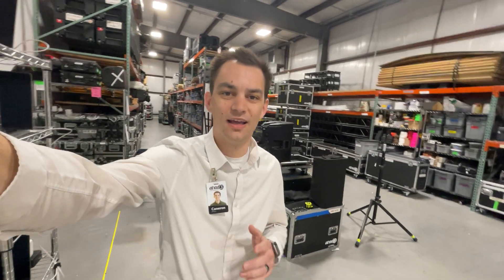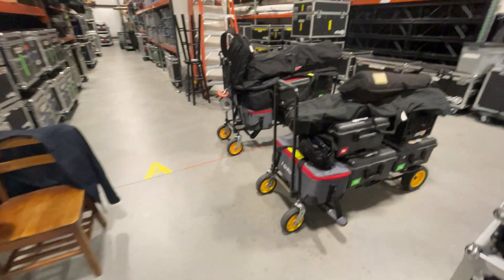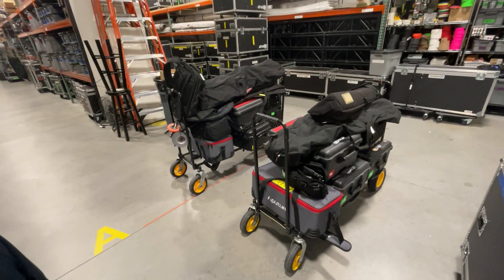Hey guys, it's Cameron with the VOD3. I'm out in the shop and there was something I was so proud of, I just wanted to show it to you. And it's these carts that we've done.